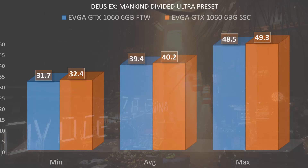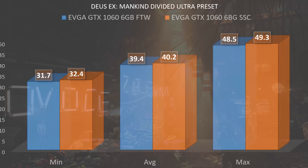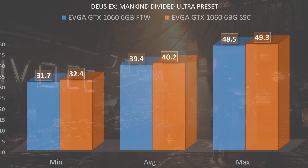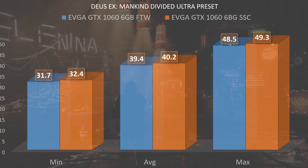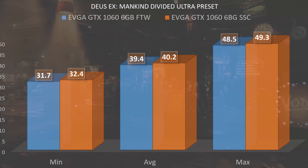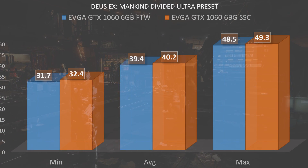For Deus Ex: Mankind Divided, we once again see very similar performance between both cards, with the Super Super Clocked receiving a minimum of 32.4 compared to 31.7 from the For the Win, an average of 40.2 compared to 39.4 on the For the Win, and a max of 49.3 compared to a max of 48.5 on the For the Win.